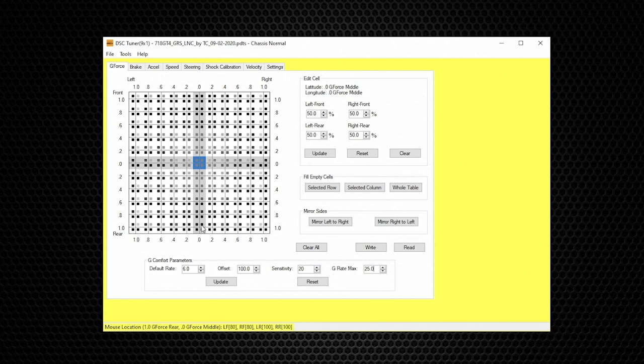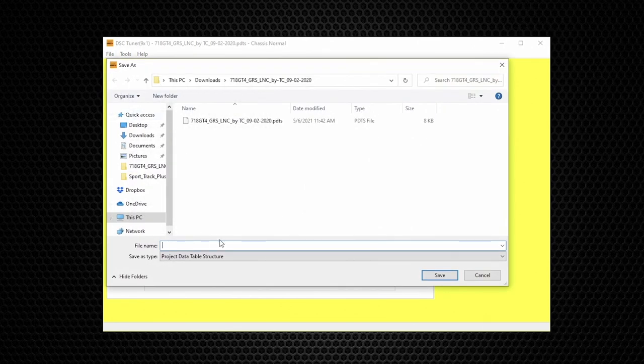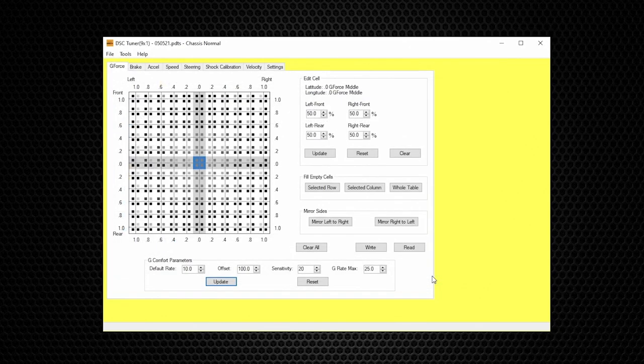I'm now going to do a demonstration on changing the Default Rate. I'll increase it from 6 to 10 as an example. Any change that is made requires hitting Update for the change to take effect. So we put the Default Rate from 6 to 10, hit Update, and now we want to save this change — go to File, Save As, and name it with today's date: 050521.